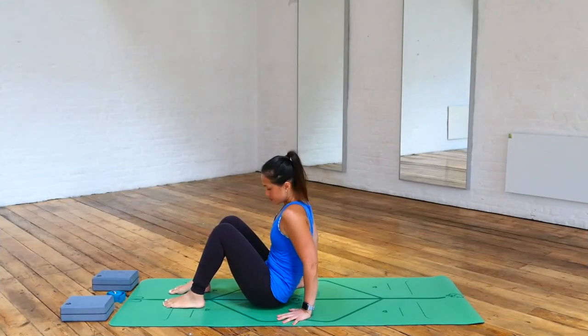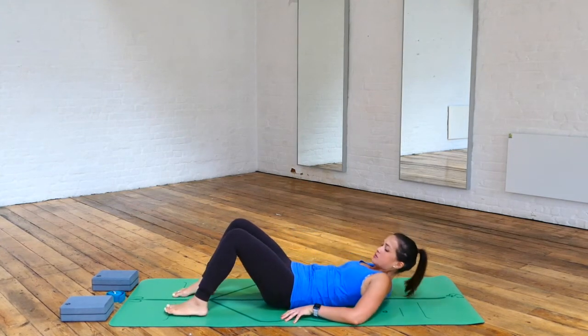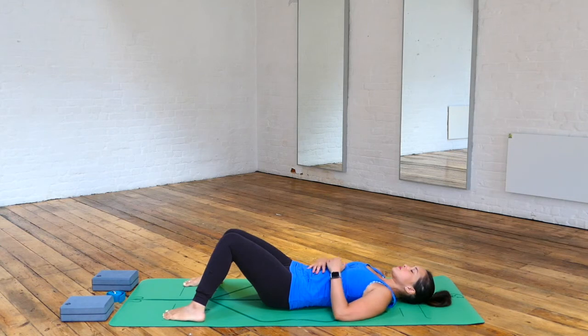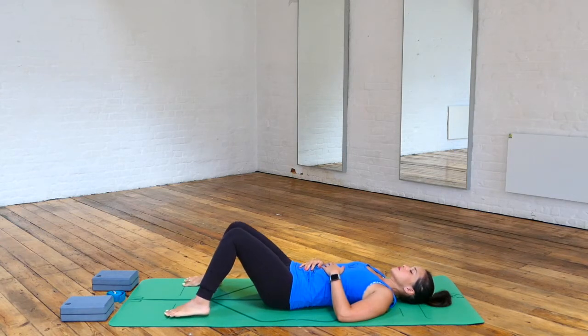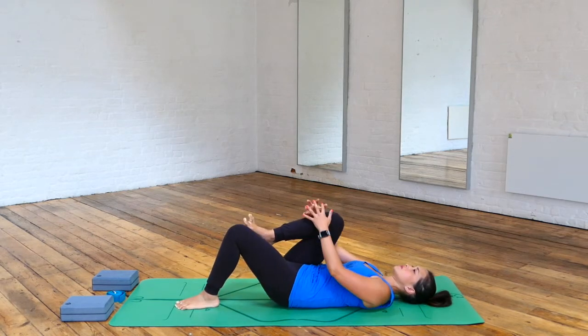Roll out your mats and let's get started. Start off by lying on your backs, bending your knees, and taking the soles of the feet on the floor. Allow your knees to touch and take your feet apart. Let your lower back touch the mat, keep on breathing, maybe bring your hands to your belly, noticing any movements in your body. Just allow yourself to relax, letting any negative thoughts float away from your mind.